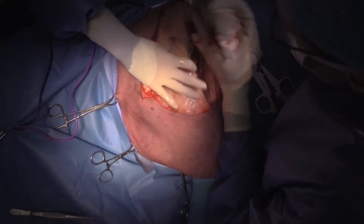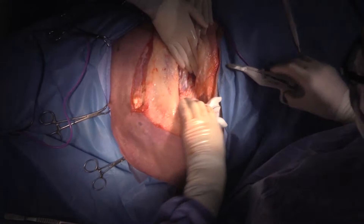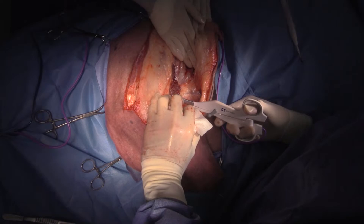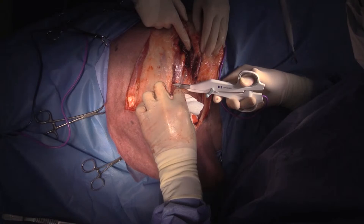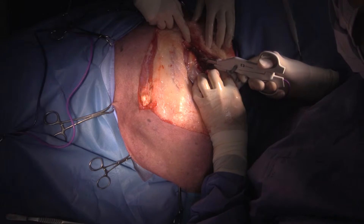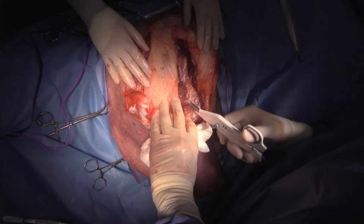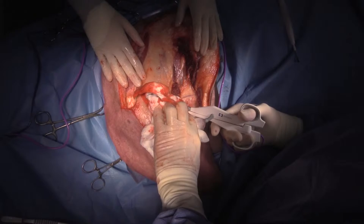So that's the last of the latissimus dorsi muscle. This one's going to be a bit more challenging than some because the dog hasn't been particularly lame, so we don't have a lot of muscle atrophy. I may not be able to stick to my one lap sponge goal.